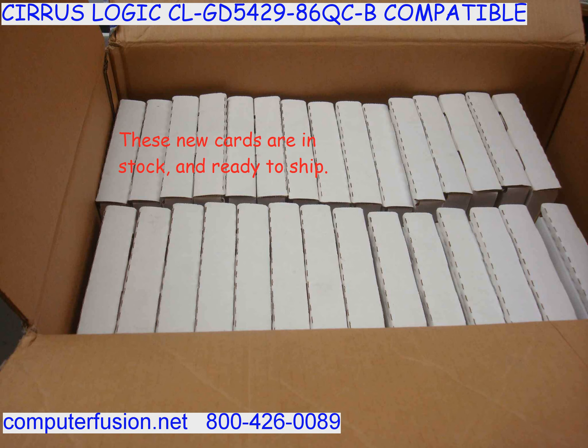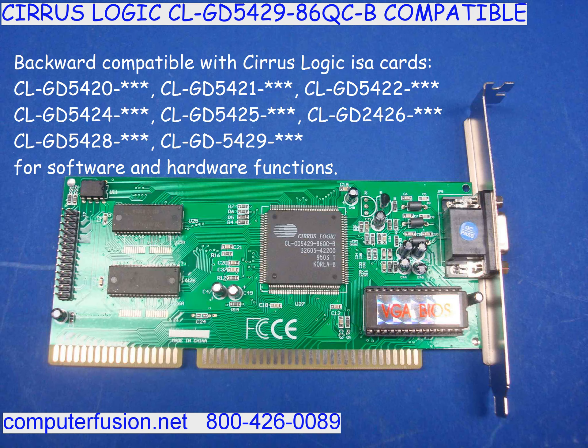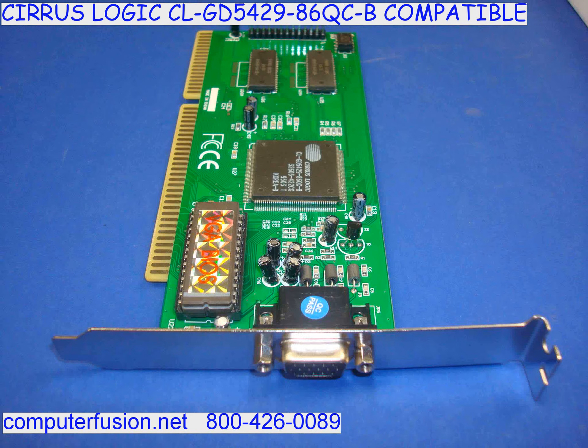Computer Fusion has a large number of these new video cards. These new cards are 16-bit ISA with a legacy Cirrus Logic video processor. Your card may have 256K, 512K, 1MB, or 2MB memory.